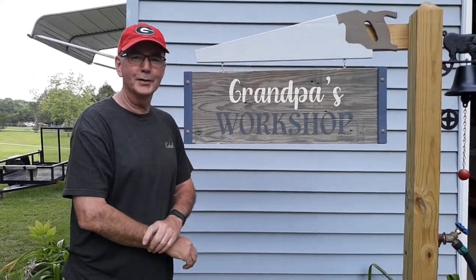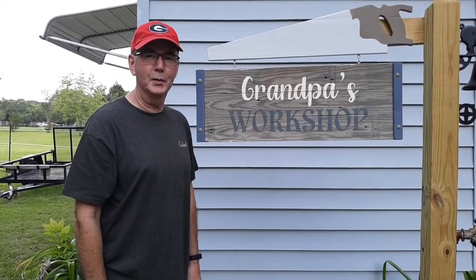Good afternoon. Welcome to Grandpa's Workshop. This afternoon we're going to do a quick lesson on how to tighten the chain on a bicycle.